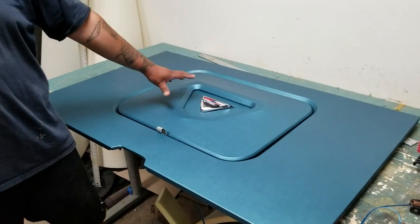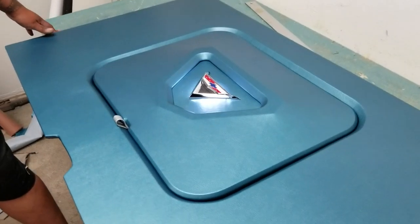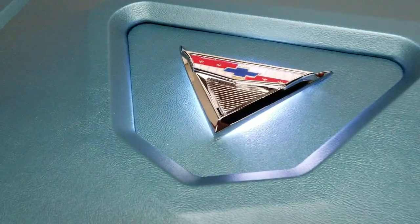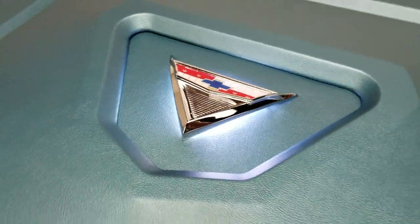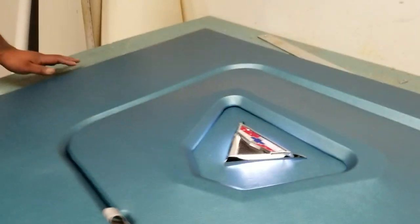This is what it looks like, and this is what it looks like with the LEDs turned on — it has a real clean look. That's basically our new item that we just came up with. I want to thank everybody for watching our videos, and if you guys can please subscribe it would be greatly appreciated. Thank you and have a good day.